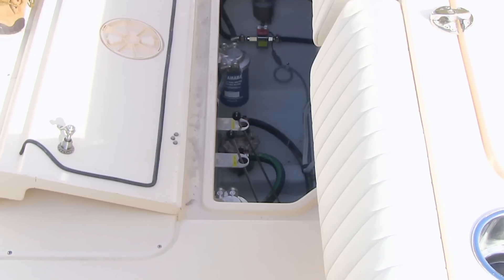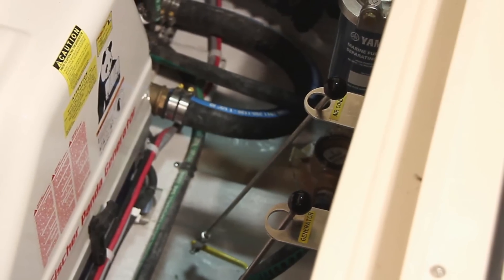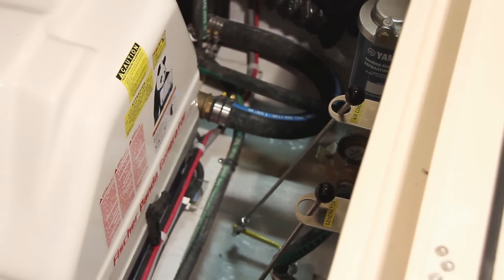The head also pumps overboard via a macerator and seacock. The generator and air conditioning seacocks are in the aft bilge below the cockpit hatch. Remote arms make them easy to reach.